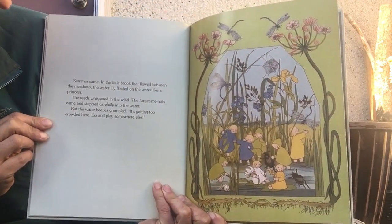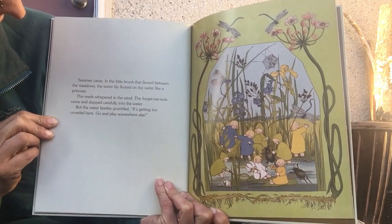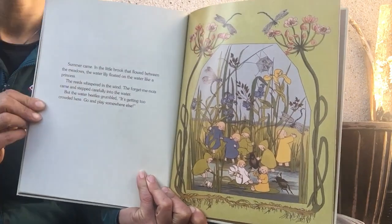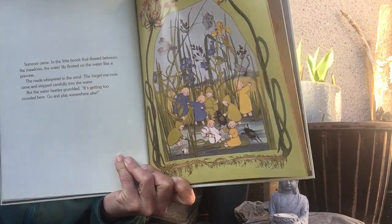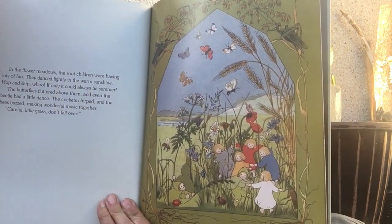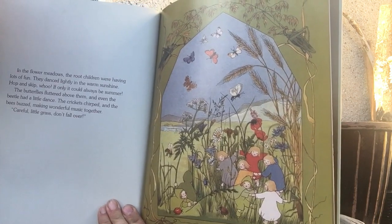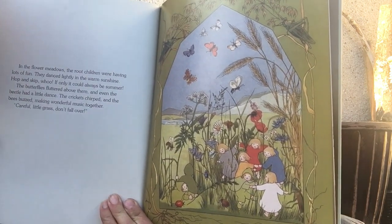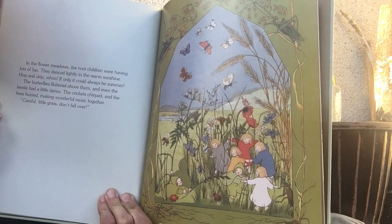Summer came. In the little brook that flowed between the meadows, the water lily floated on the water like a princess. The reeds whispered in the wind. The forget-me-nots came and stepped carefully into the water. But the water beetles grumbled, "It's getting crowded here. Go and play somewhere else." In the flower meadows, the root children were having lots of fun. They danced lightly in the warm sunshine — hop and skip, woo! If only it could always be summer. The butterflies fluttered above them and even the beetles had a little dance. The crickets chirped and the bees buzzed, making wonderful music together.